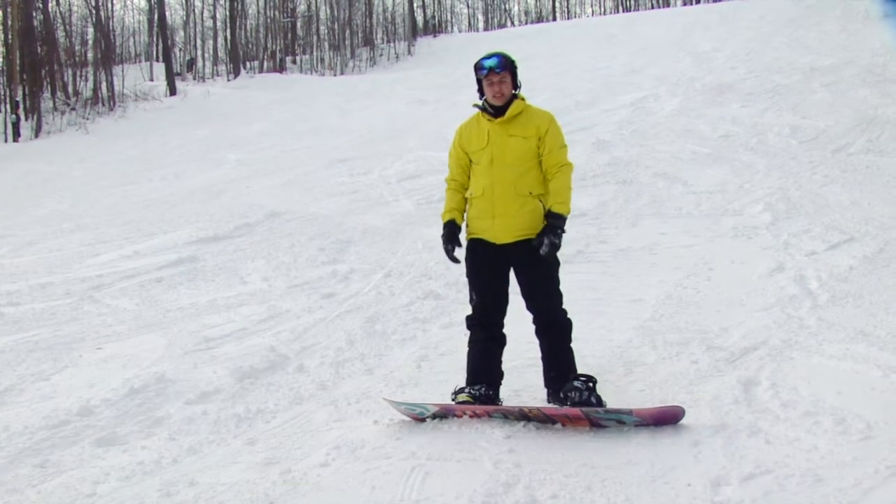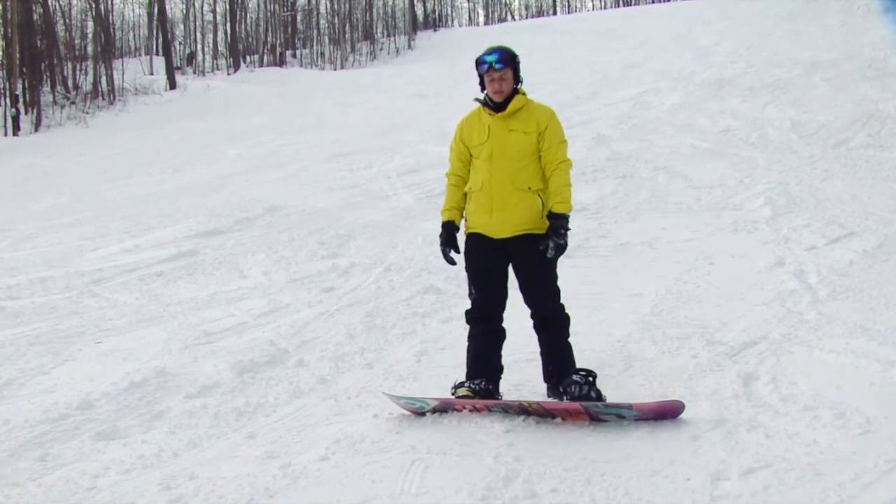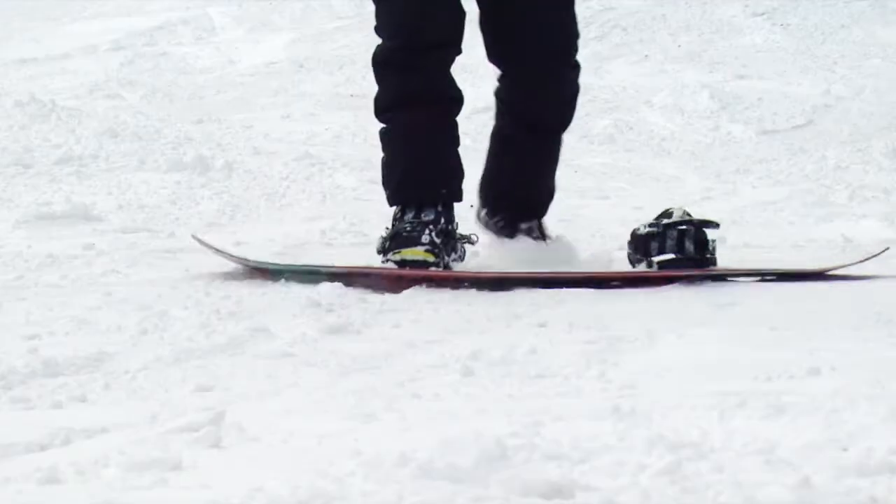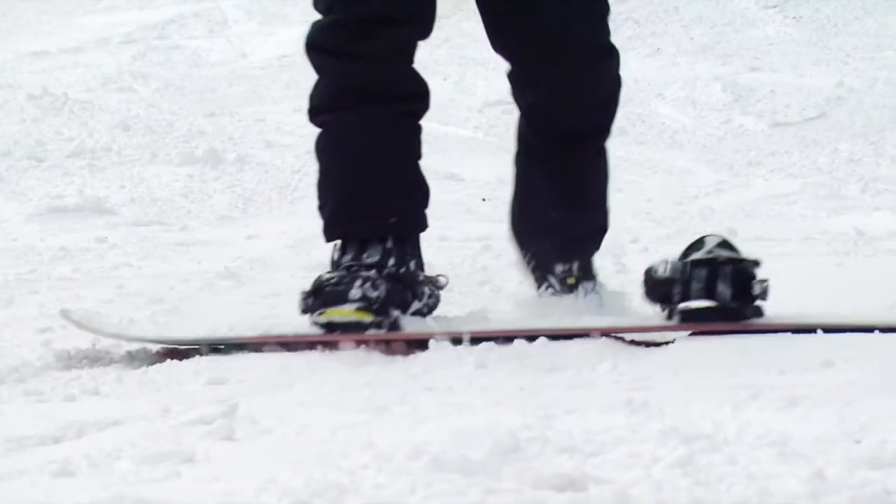A quick exercise to practice using your edge is called a gas pedal. It basically works the same way a car does. When you put your toe down, you go a little bit faster. When you put your toe back up, you stop.